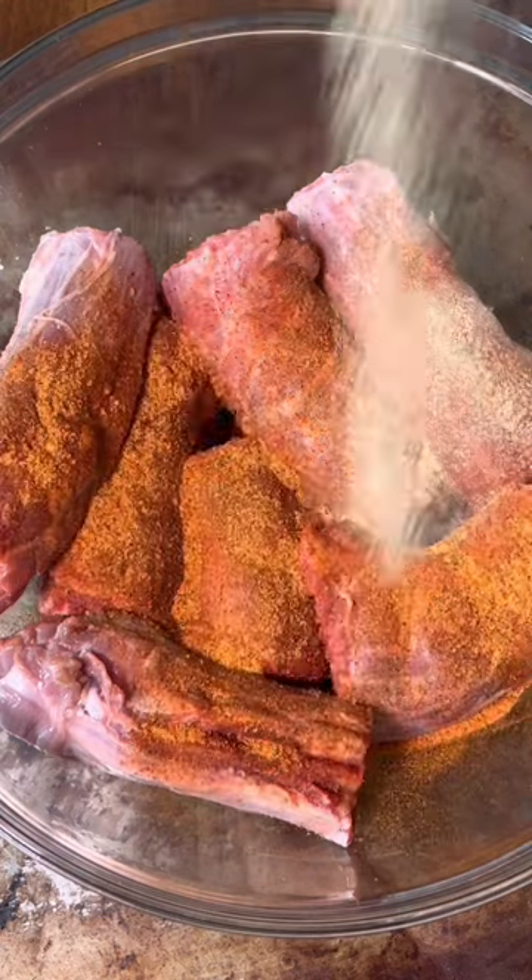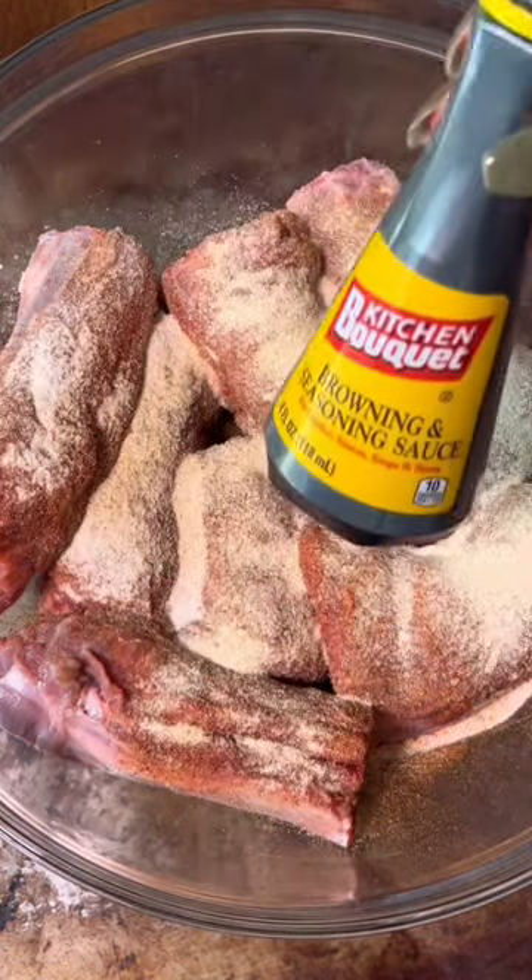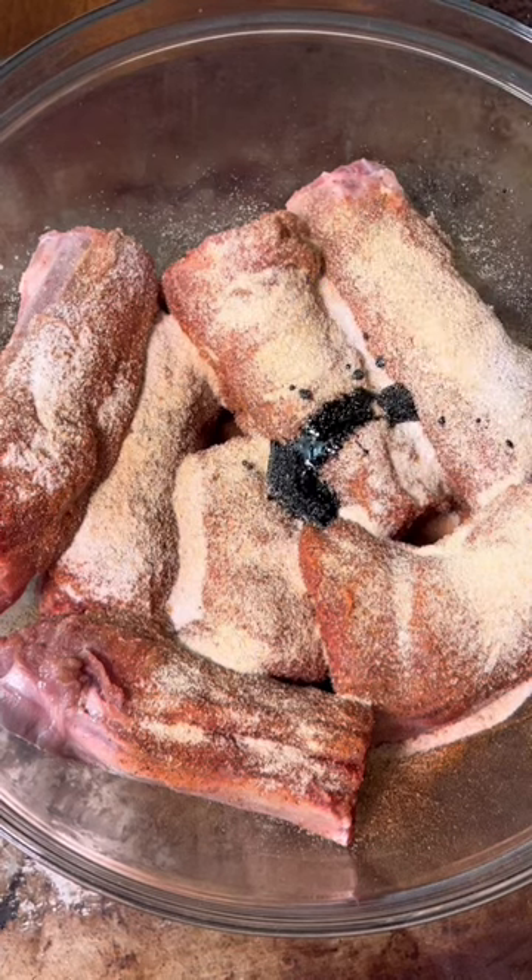Now we're going to season them. Want to know what I used? Go to coopandcook.com — it's all there. But I will show you this here. I'm going to use a little bit for some added color. Coat the necks evenly and let's head to the stove.